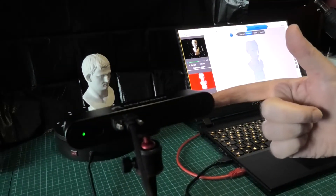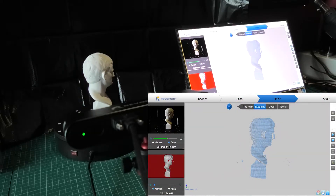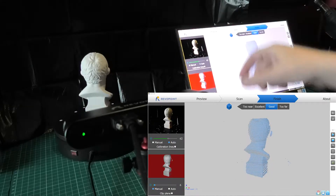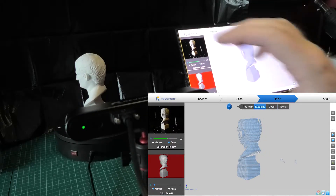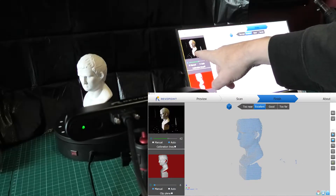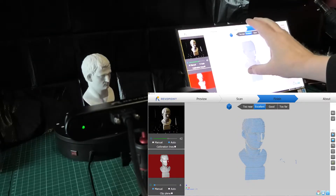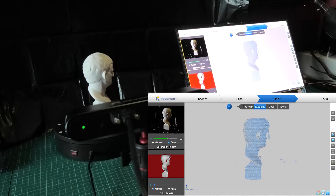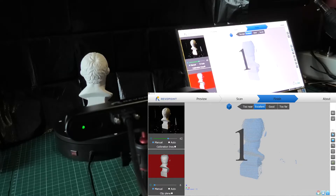I've got this set up here - there's the scanner. The software: download it, easy; install it, easy; plug it in, it detects it, off you go. You put this where it says between good and excellent - good is too far away, excellence, there you go. So we'll put it on excellence. There's the infrared image, there's the camera image, and that's the processed output it sees. So I'm going to press play and it should start building.